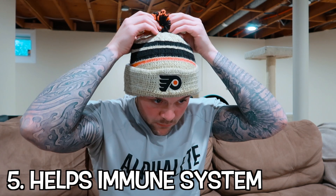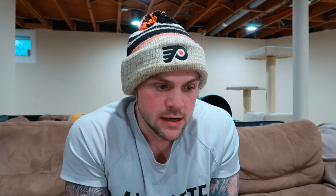Number five is that it helps your immune system — it reduces infections. If you drink water in the morning frequently and drink your adequate amount throughout the day, you will notice that you will not be getting as sick. You won't be visiting the doctor as much, and it stabilizes the balance of fluids in your body, which leads back to healthy red blood cells and staying healthy.